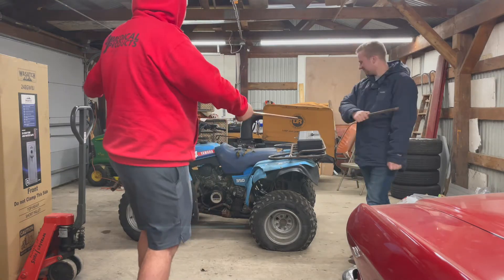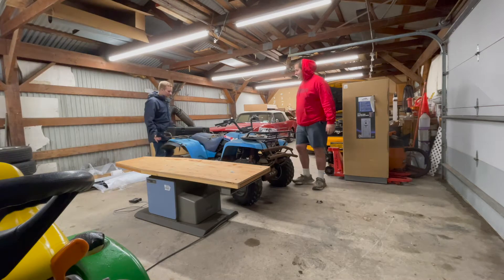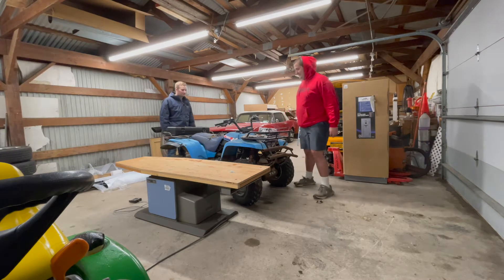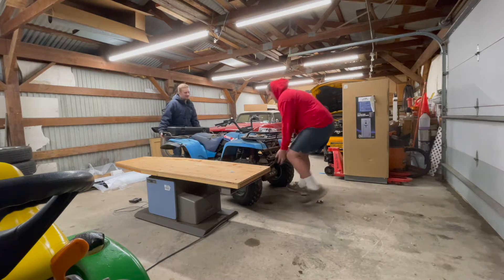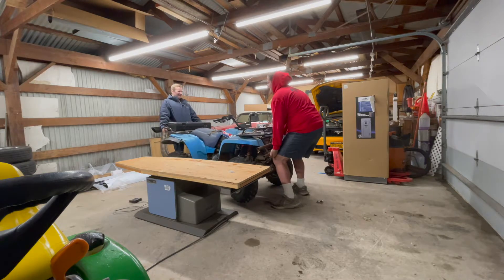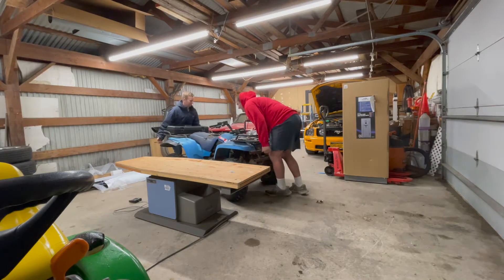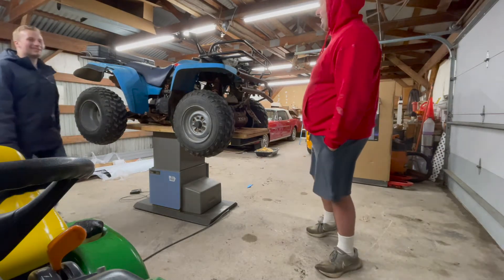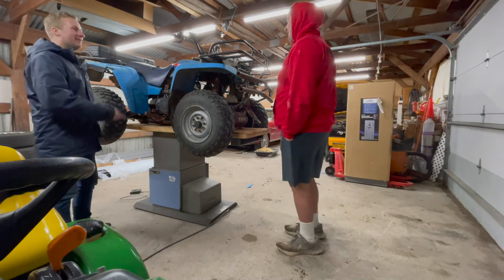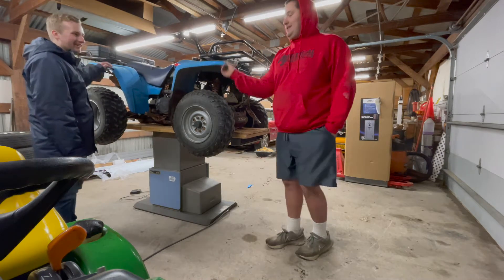We'll get the plastic off and we'll show you what we start with. I mean, I think we can pick it up — can't be that heavy. It's 1980s, they made things like... it's blue, it's my favorite color. All right, let's go. Okay, wow, look at that — it worked. That was easy, first time. All right, let's get to work on it. Rip this ugly blue off?